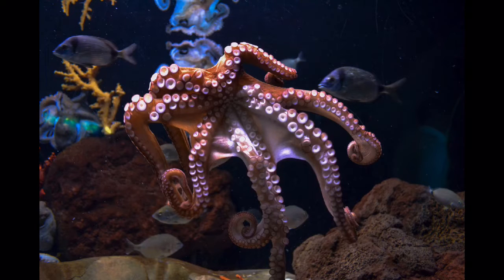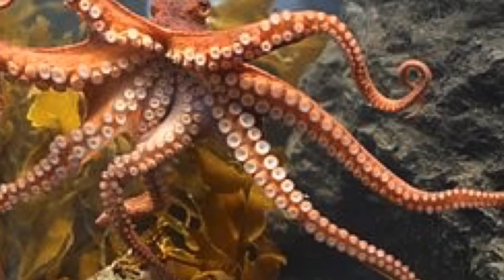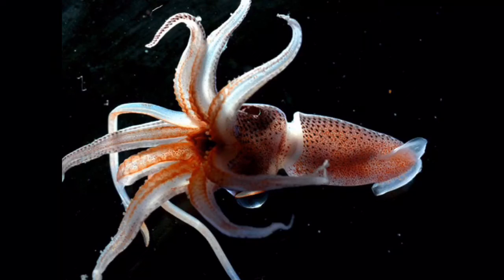They both have limbs protruding from their head. However, an octopus has a total of eight limbs — six of which are considered arms and the other two which are called legs or tentacles. Each arm and leg has several suckers which the octopus use to move around and grab onto things. Squid also have arms or longer tentacles — they have a total of ten: eight arms and two longer tentacles.